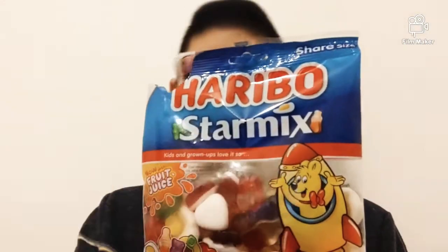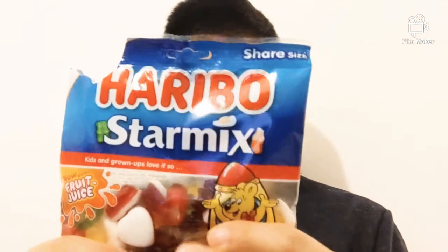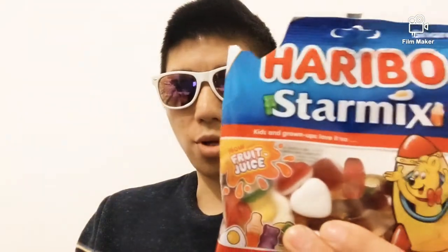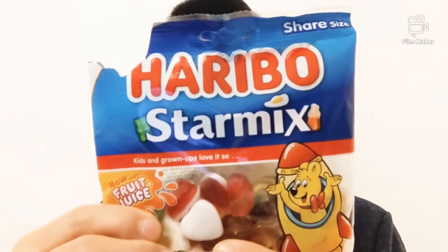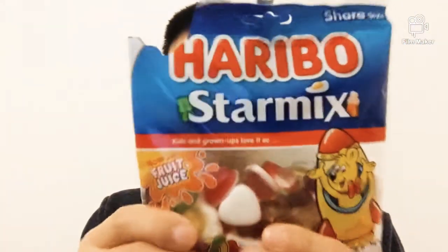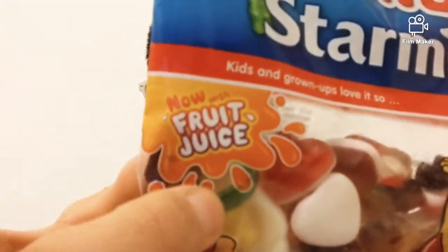What's so good about Harry Bones? Basically, they've been here for many, many years — a long, long time. When I was a kid, these used to come out. What's so different about it? Nothing different — this is the original pack, except it has fruit juice on it.